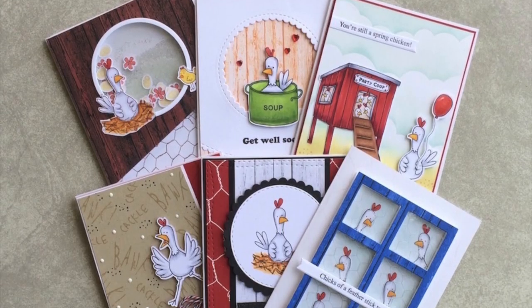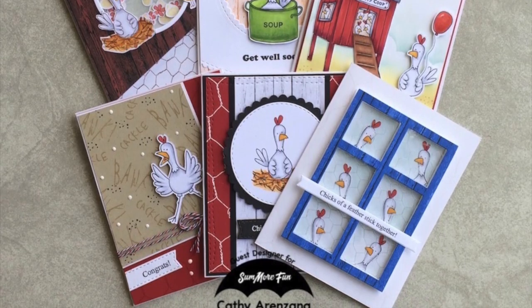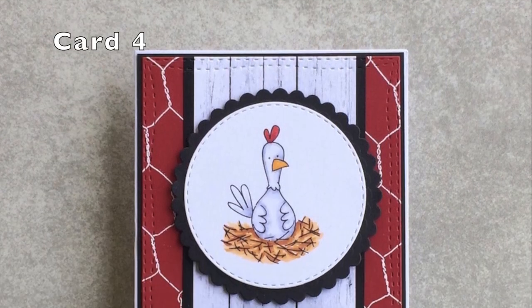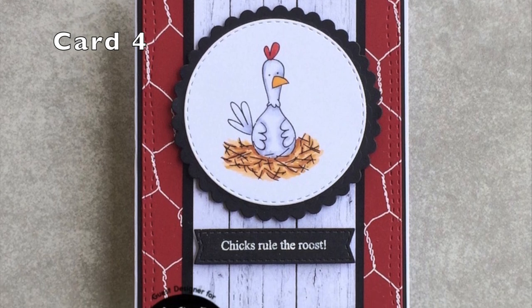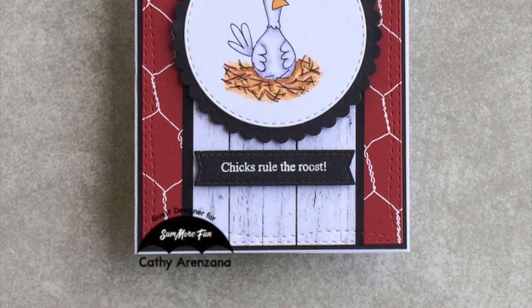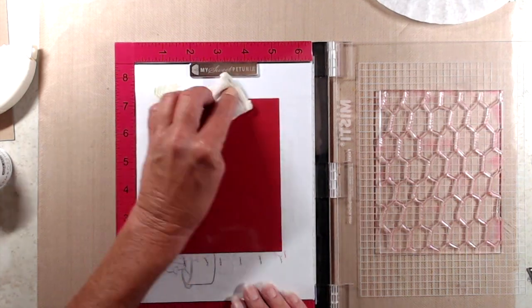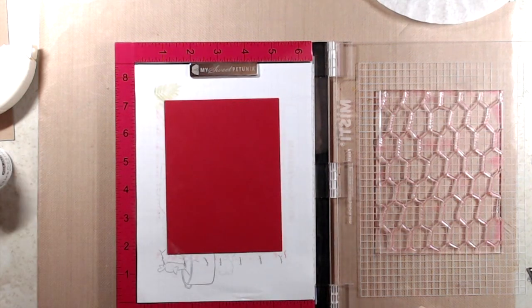Hi everyone, it's Kathy, and I am back to share with you the other three cards that I created using the chicken pack. I had asked in my previous video if you all wanted to see it, and many of you did, so here we go, and I'm going to jump right into it.